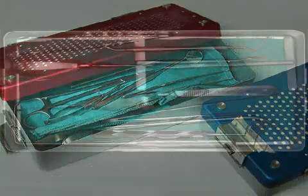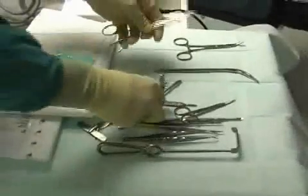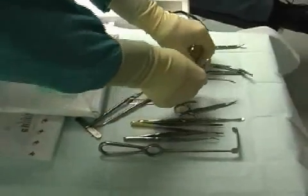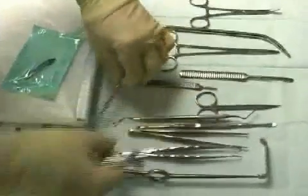Here you see a surgery container. The surgical instruments are neatly placed next to one another and ideally stored for the sterilization process. Prior to surgery, the container is opened and the surgical instruments can be removed with sterile gloves. The sterility chain remains intact.